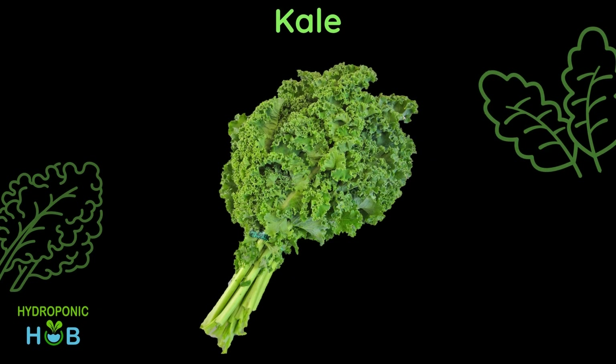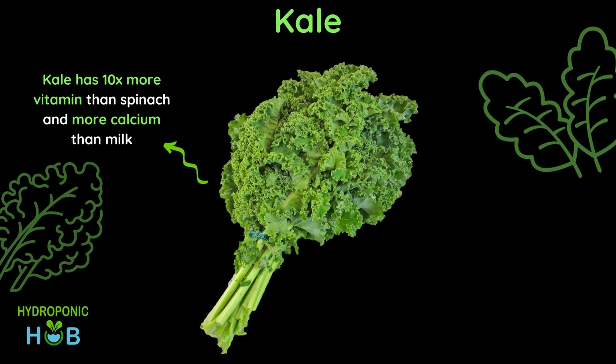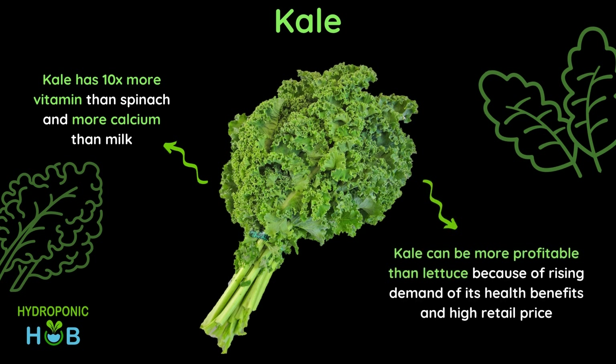Moving on to the next leafy green — kale. Many people don't eat kale because of its taste, but kale has 10 times more vitamins than spinach and more calcium than milk. Moreover it can be as profitable as lettuce because of its rising demand over its health benefits.